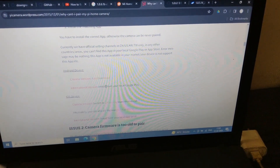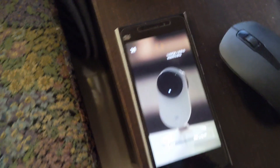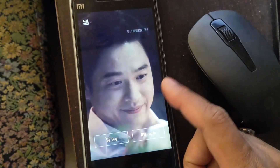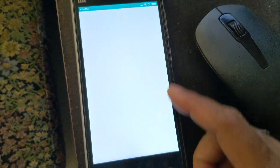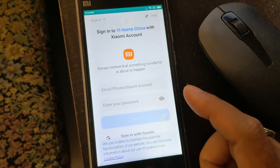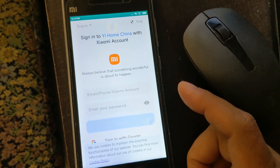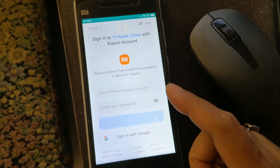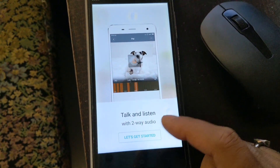I've already set it up on my main device and it's working fine. I'll install it on a separate phone to demonstrate the steps. Once installed, grant all the requested permissions, then tap Login — it will open the Mi account login screen. Create a Mi account if you don't have one, or log in with an existing one.